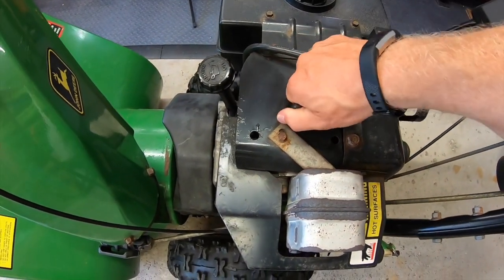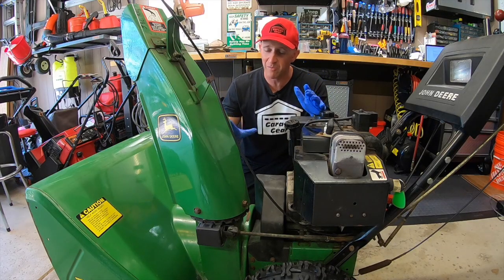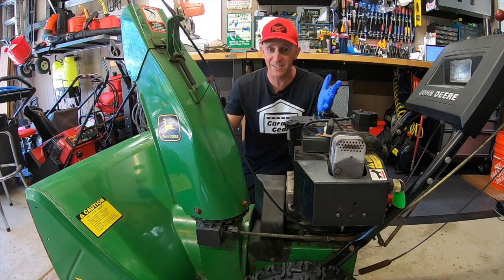Here we go, first step: always unplug your spark plug to prevent any unnecessary startups. Now I don't want to make you nervous or anything but this isn't brain surgery - we're working on a snow blower here.